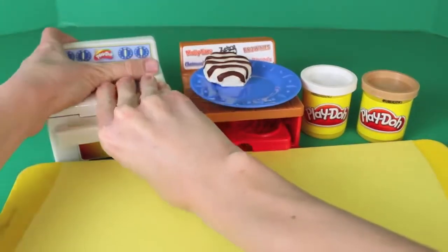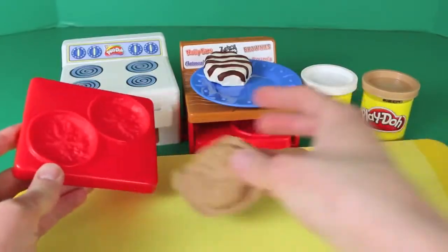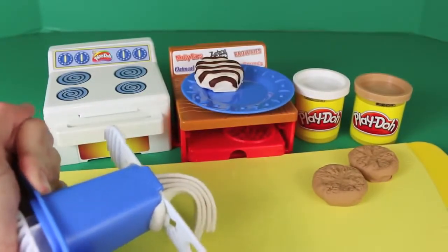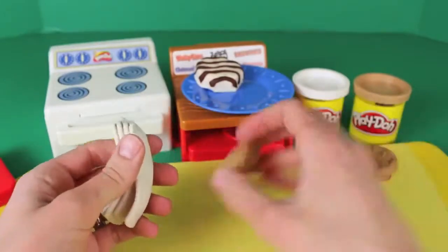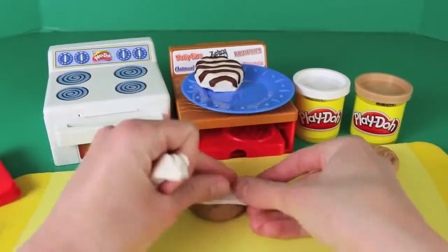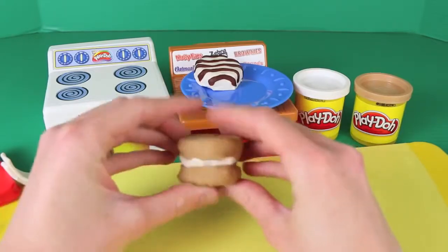Push and they're ready. Let's pull it out and check them out — they are looking great! To turn these oatmeal cookies into an oatmeal cream pie, we need some cream in the middle. I'm going to use the Play-Doh extruder to make some cream. It kind of looks like pieces of gum, but we'll rip them off and fill in between the cookies. Then just put the cookies together like a sandwich and we now have our oatmeal cream pie!